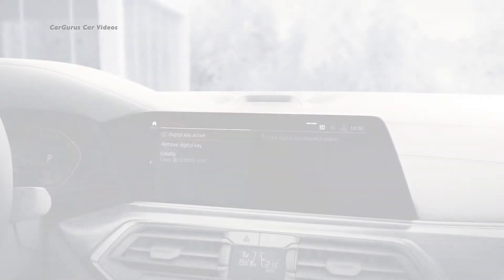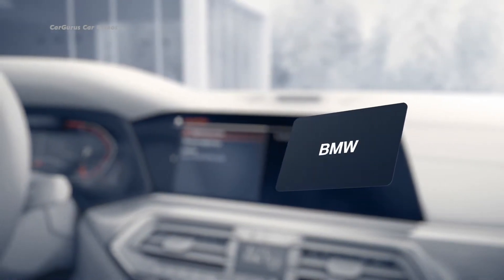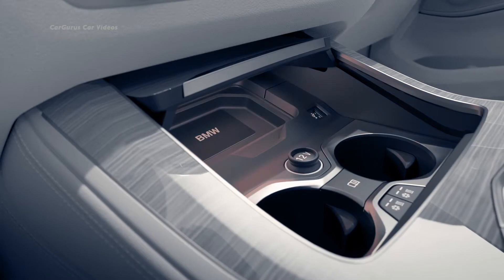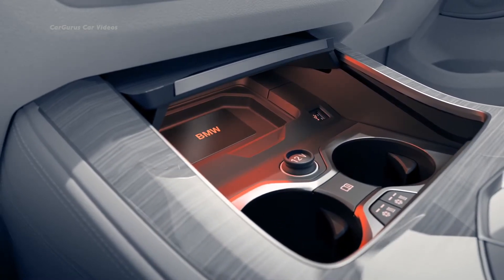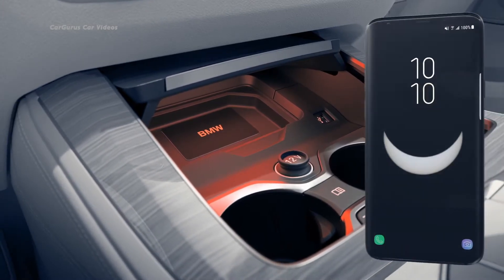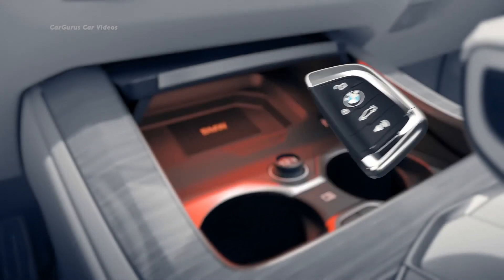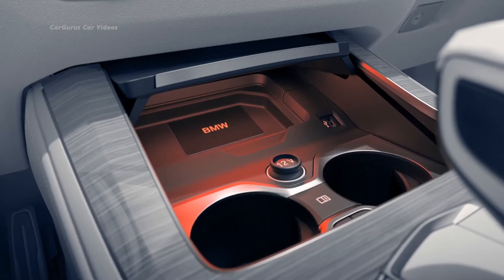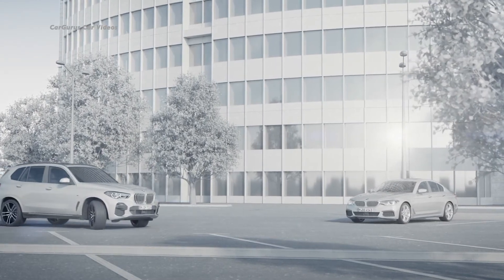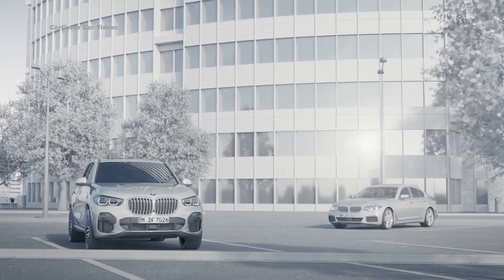As part of the package, you will also receive a key card that provides the same functions as the digital key. Before first use, it must be activated in the car — just place the key card on the smartphone pad and confirm it via the control display, just as you did with the digital key. To confirm your identity and complete the activation, either your digital key or your standard car key is needed. Please keep in mind: never leave the activated key card in your vehicle.